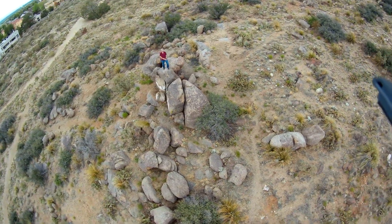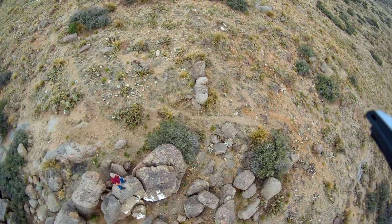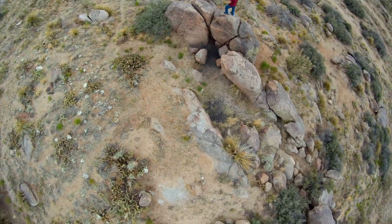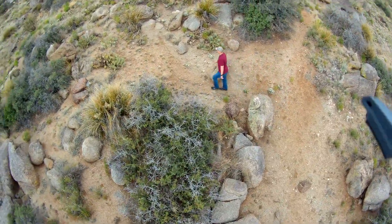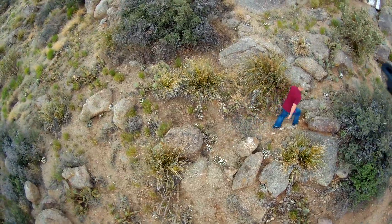The X-Eagle had no problems following me around and orbiting my position, but there were times I would fall out of the camera's field of view. The gimbaled camera would keep track of me most of the time, but sometimes the drone was angled too much to keep me in frame. You can definitely record action footage with this, but just know that not all of your footage is going to be usable. This is a prototype, so I expect this will improve with time with future firmware updates.